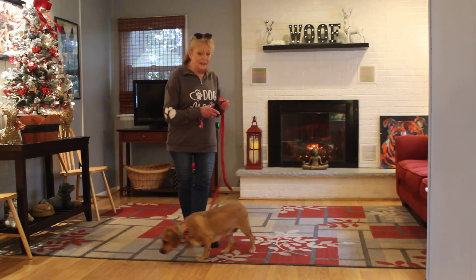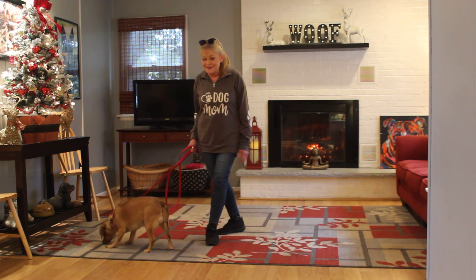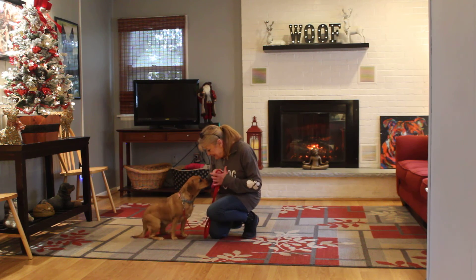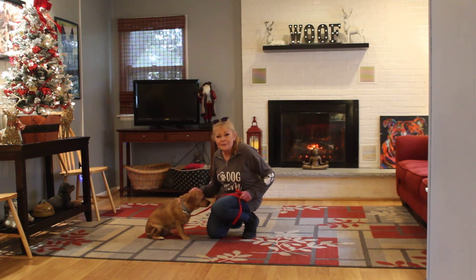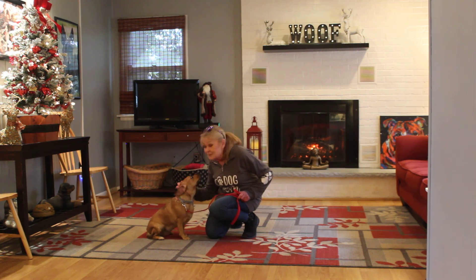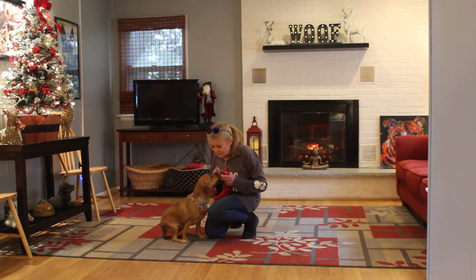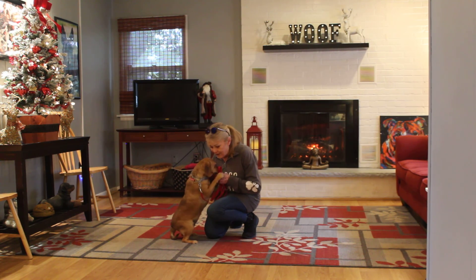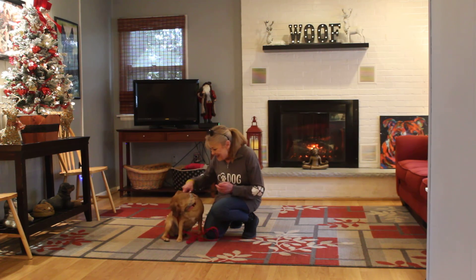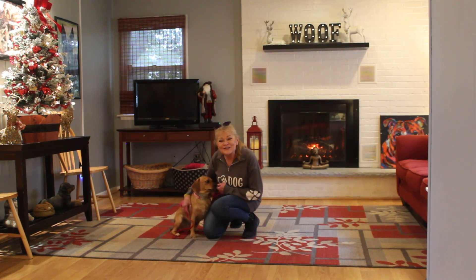So we have demonstrated for you Chloe's heeling, her auto sits, her sit and stay, her come, her down from a heel, and her down from a distance. We're very proud of her accomplishments — it took us a long time to get here. We know you've missed her very much. She's a sweetheart, and she's a character. We will see you tomorrow, and thank you for choosing Nora's Dog Training Company.